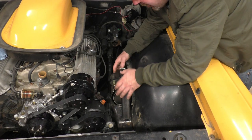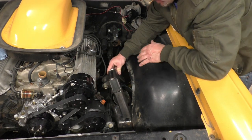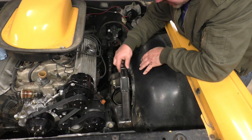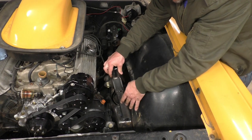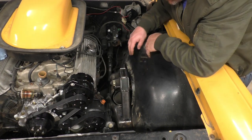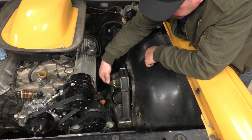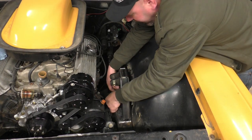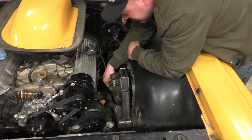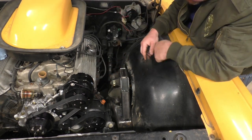I did it differently than originally planned. Originally I was going to have this angle with the ears off the bottom, which would have required making it quite a bit wider to get the bolt in and out. Instead I decided to come off the side with the ear pointing down. I have a piece of exhaust tubing here to simulate clearance, and that all seems to clear pretty good. I think we should be good to go.